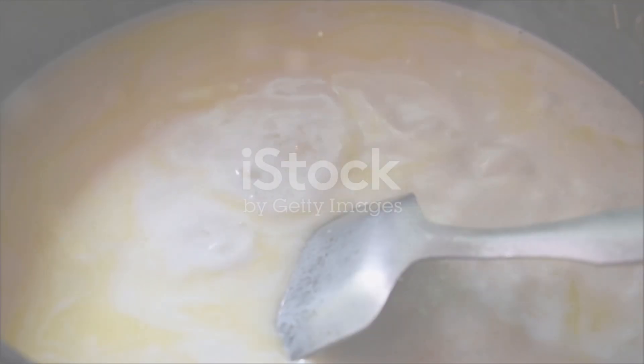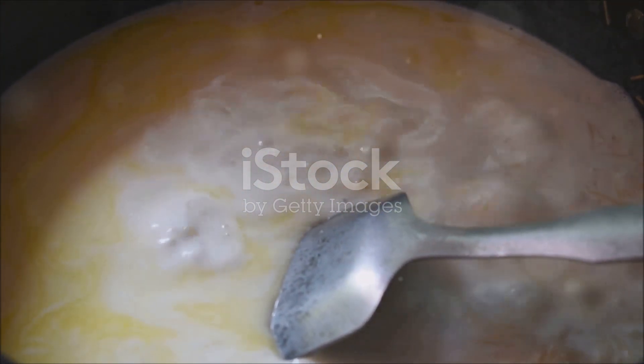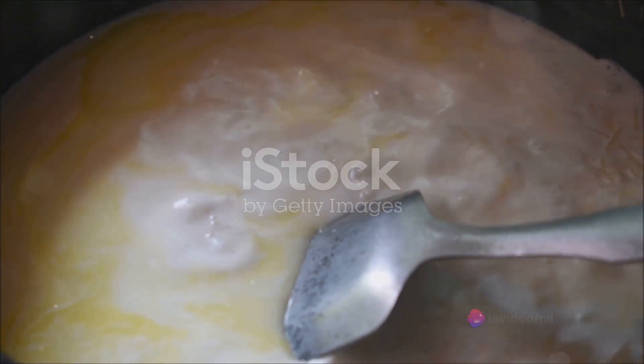Now shift your focus to the Rabri. Boil the milk in a pan until it reduces to half its original volume. Stir in the sugar, saffron, and cardamom powder and let it simmer for a few more minutes.